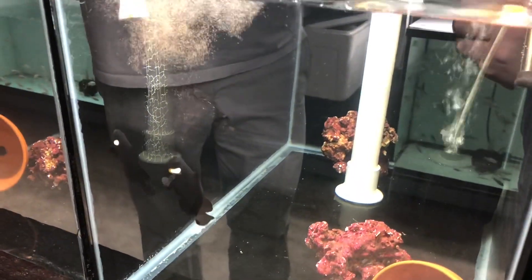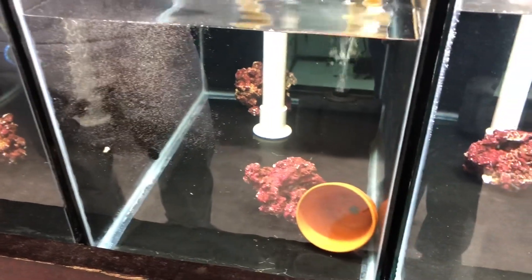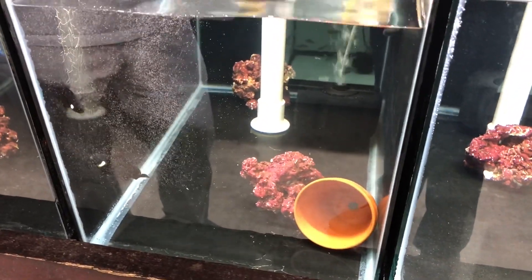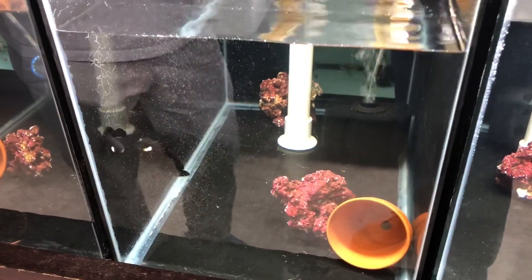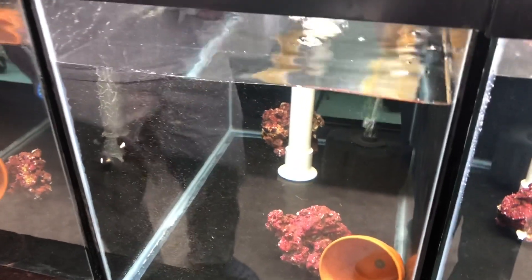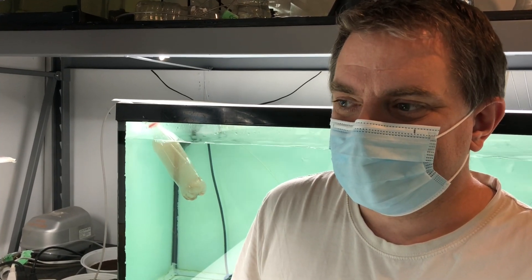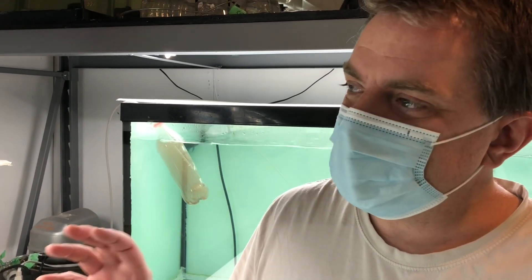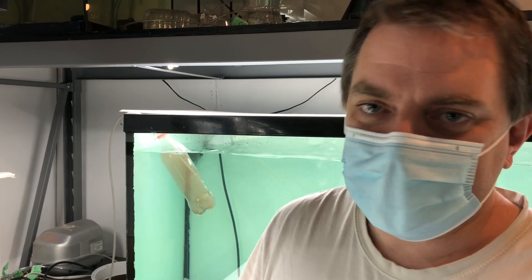Most people think of baby brine shrimp as being for baby fish, but a lot of smaller to medium sized adult fish love it too. Some people find it also encourages stubborn fish to breed. Rick and I were discussing rinse versus no rinse — Rick often doesn't rinse, but what's the benefit? He tested the water in the brine shrimp hatching containers and found there's a lot of ammonia there. At that point he started rinsing them before putting them in the tank, or at least separating the salt water out.